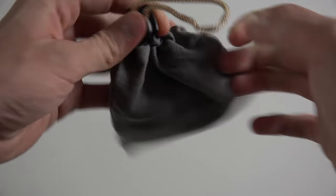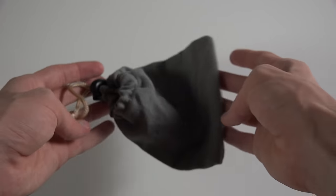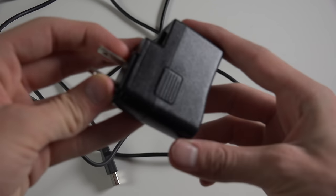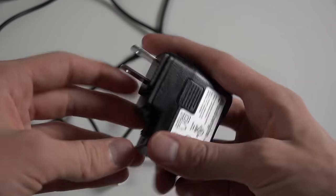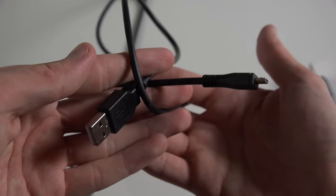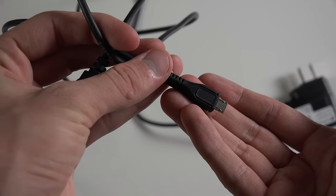The microfiber bag is quite nice — you can put the device in here when you're not using it or if you want to take it with you. The cool thing with the power cable is that it's micro USB, so if you have an Android or Apple device, you'll be able to charge it using a USB-capable device as a power supply.